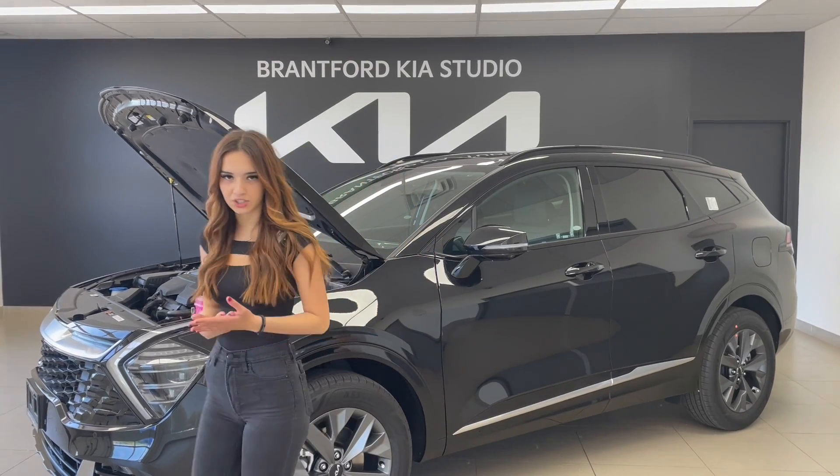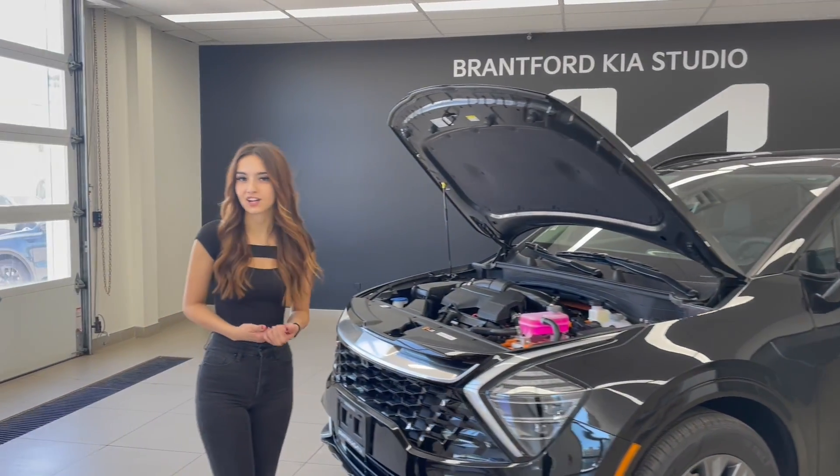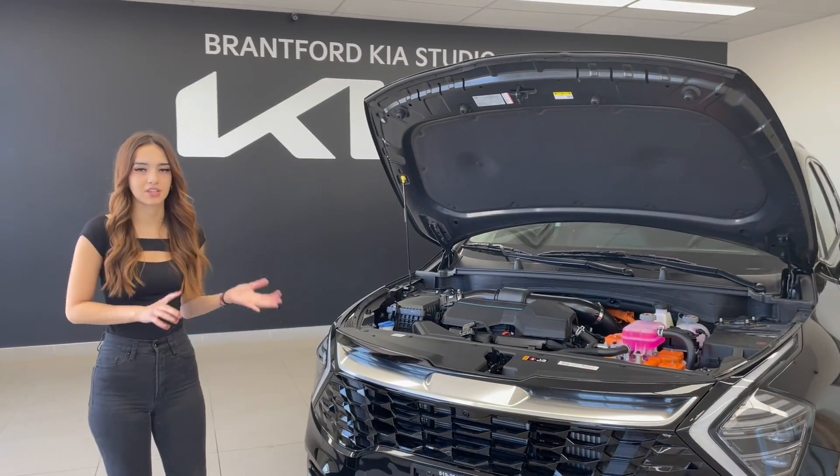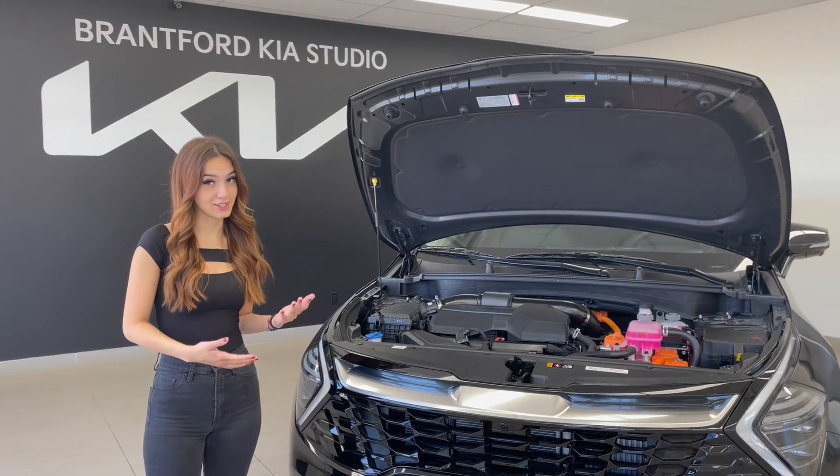They started with the 2011 Optima Hybrid — that was just over ten years ago now. And since then we've always had some sort of hybrids on our fleet, whether it was the Niro, the Optima, Sportage, and Sorento.